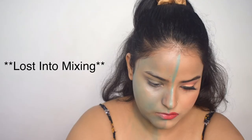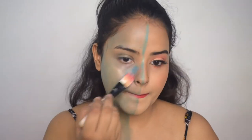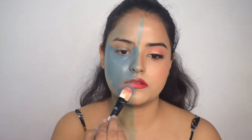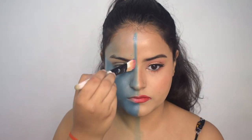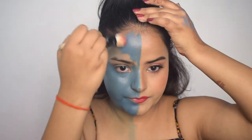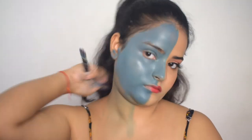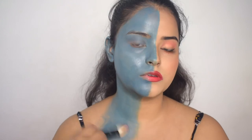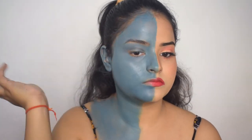I will blend it with a blender and also add a darker blue color to make it more blue rather than green. I will blend it with a brush over the foundation. The blender is soaking up too much color, so instead I will use the brush to apply the blue foundation all over my face. I will not forget my ears, neck, and eyebrows, and will blend it into all parts so it looks even.